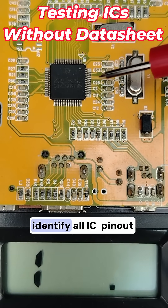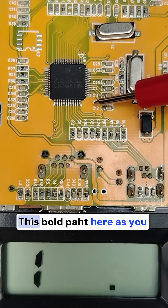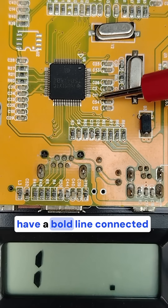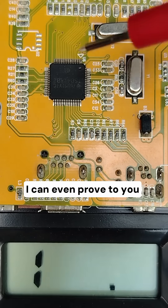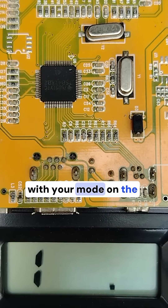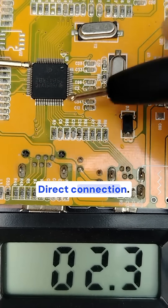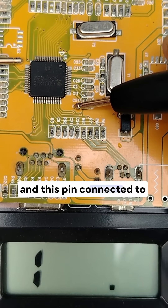I'll teach you how to identify all IC pinout without a datasheet. This bold part here, as you can see, is the ground. Here we have a ceramic capacitor and here we have a bold line connected to this pin, which means this is the VCC. I can even prove this using the multimeter right now by selecting the continuity mode. If I put one probe here and another here, do you see the direct connection?